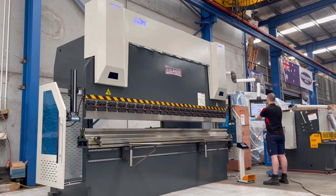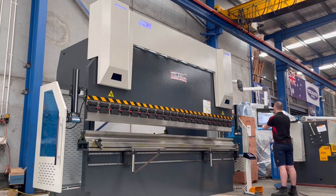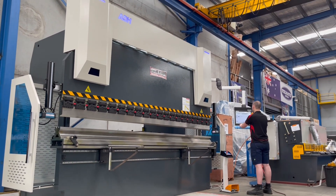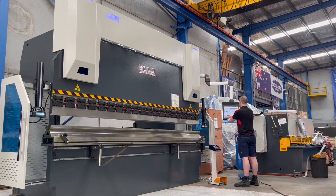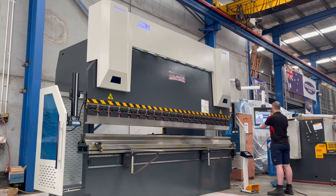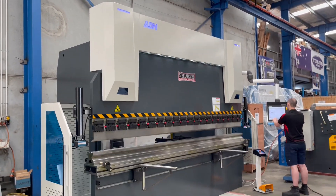Welcome to Asset Platte Machinery. Today we're going to overview our 88 SteelMaster 4-metre, 175-tonne, 7-axis CNC press brake. This particular press brake has a Dellum DA66T 3D dimensional touchscreen controller, which Caleb's currently programming and running through at the moment. Heavy-duty build quality and servo drive — it is an absolute dream to run this machine.